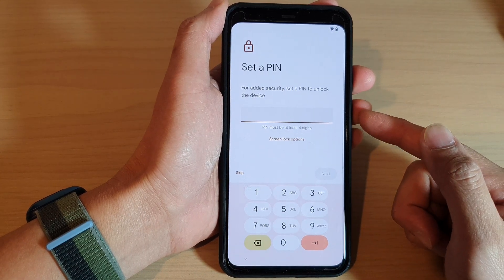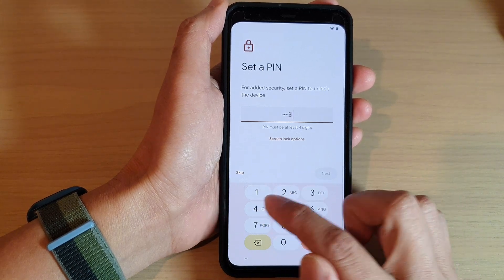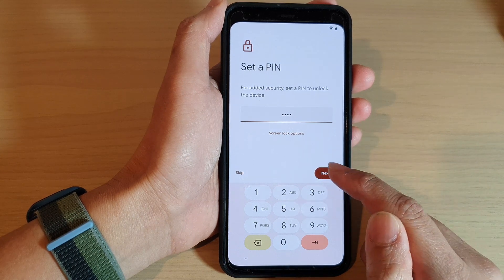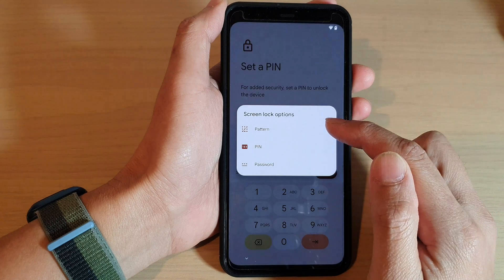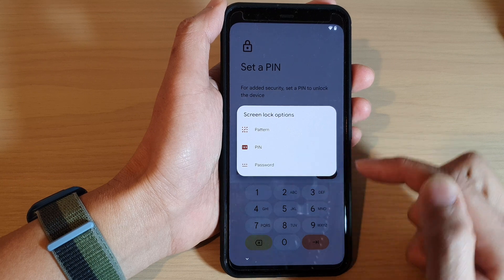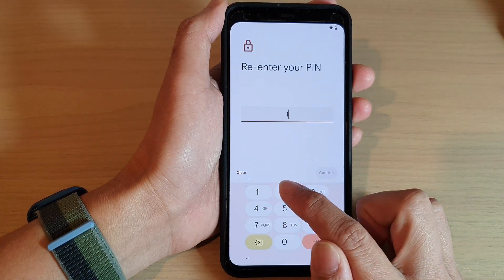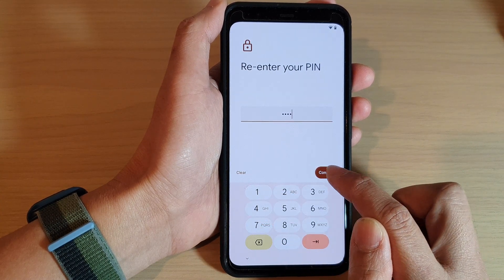You will be able to set your own PIN. Put in your PIN and tap Next. There are also other screen lock options — you can choose a pattern lock, a PIN, or a password lock. Tap Next, then enter the same PIN again to confirm and tap the Confirm button.